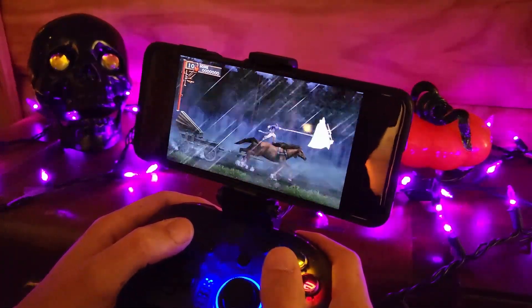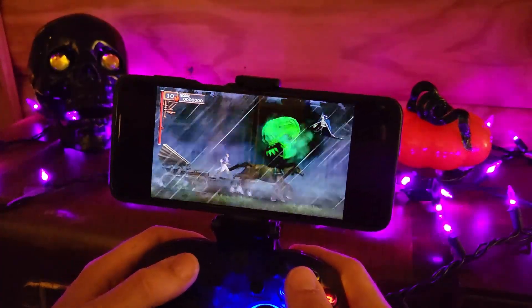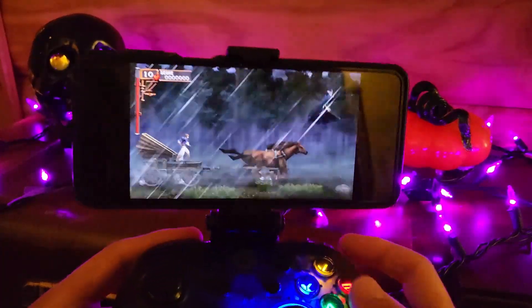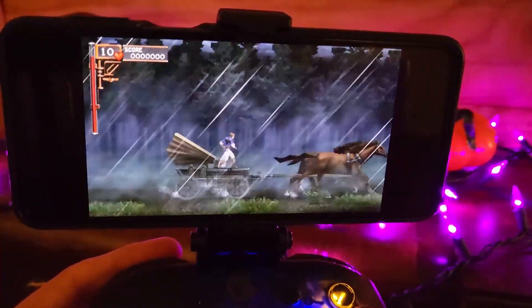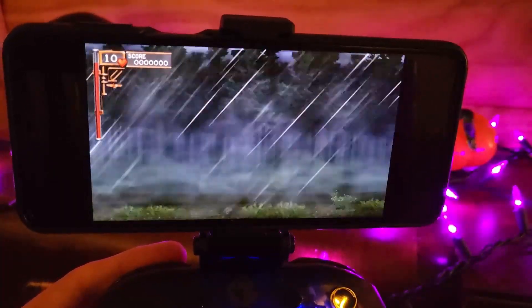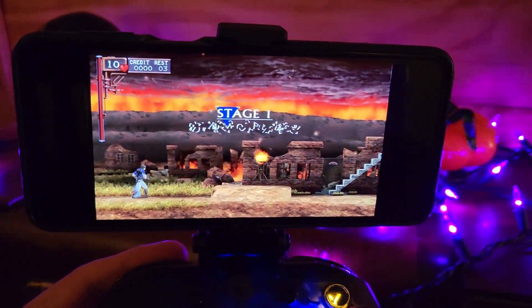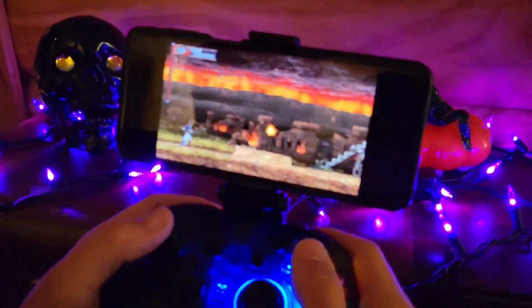Just take a look at Castlevania: The Dracula X Chronicles — it looks and sounds fantastic, and these are just the default settings for this emulator. I haven't even messed around with anything or upscaled anything. This is just it running in default, and it's buttery smooth and looks fantastic. That's what I love so much about this emulator.